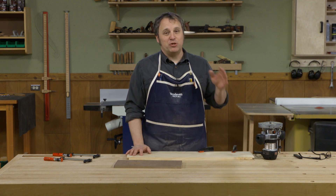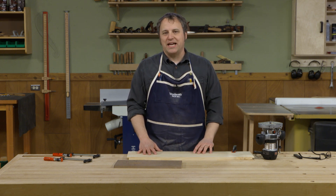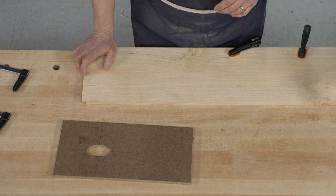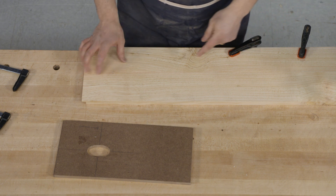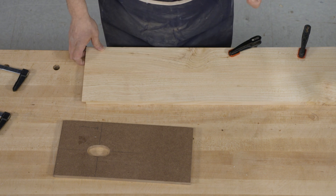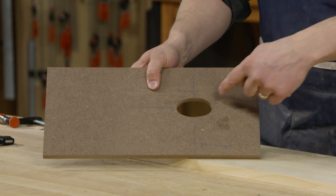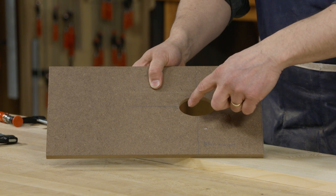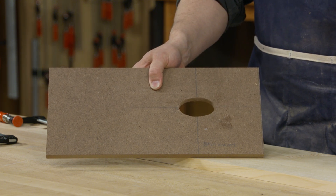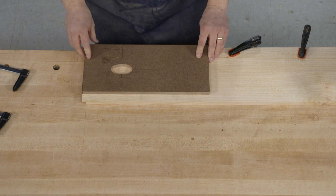After cutting the joinery on the drawer you want to hold your horses before reaching for the glue bottle, because the pulls we're going to use on the drawers are shop-made and it's better to do these before assembling the drawer - I can clamp the drawer front right to the workbench top. The pull consists of two parts: an oval-shaped recess that goes in the drawer front, and a hardwood handle to give you a good grip. I've made a template out of half-inch MDF, drew out the shape with center lines, drilled out most of the waste, then used rasp and files to clean up to a nice oval.